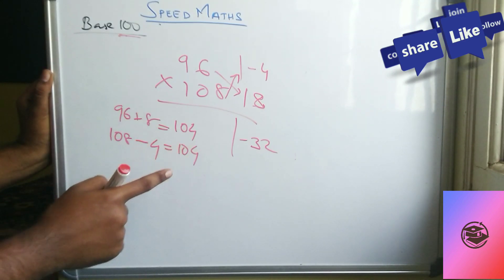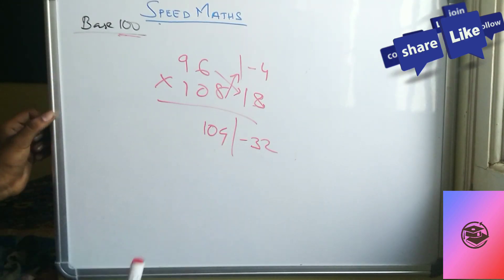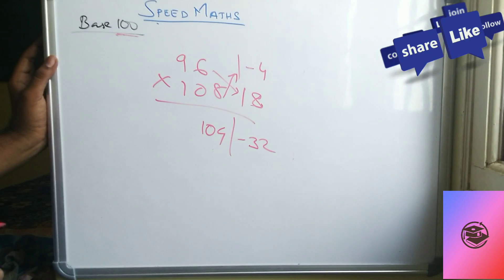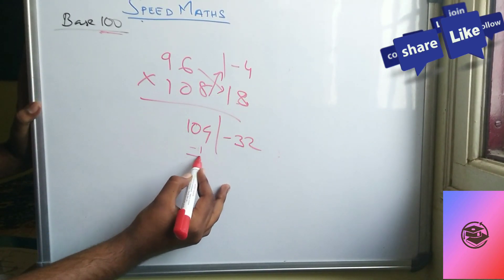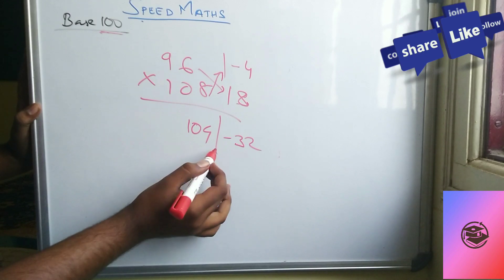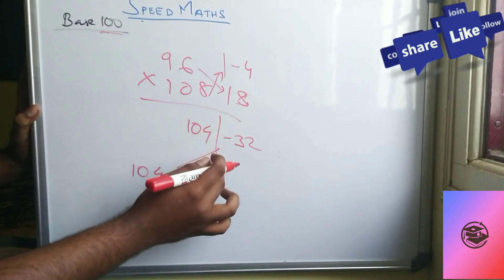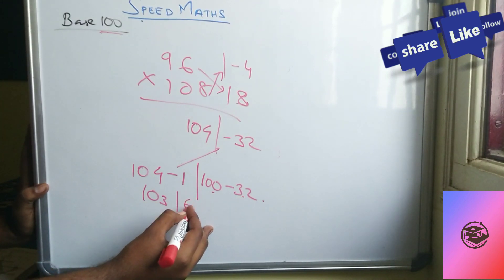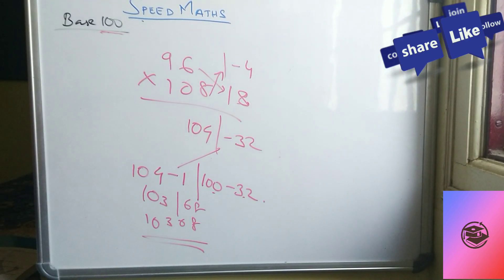Write 104 here. Remember: whenever a minus sign appears in the product, you subtract 1 from the cross-addition result — so 104 minus 1 gives 103. Then take 100 minus 32 equals 68. So the final answer is 10368. This is a simple Speed Max problem — try to understand and practice.